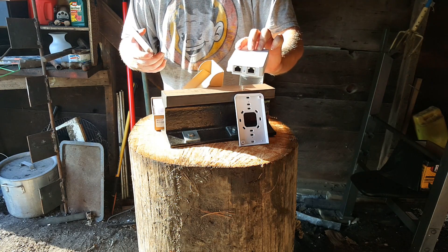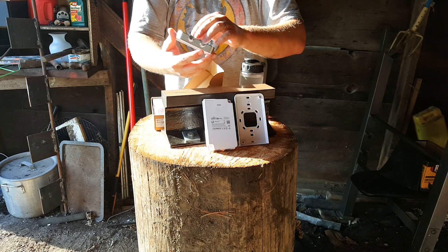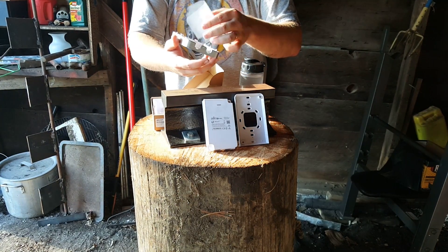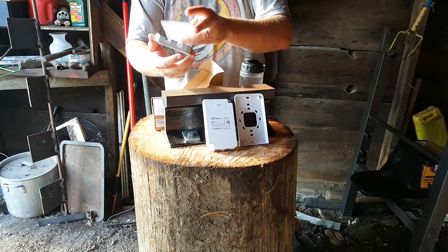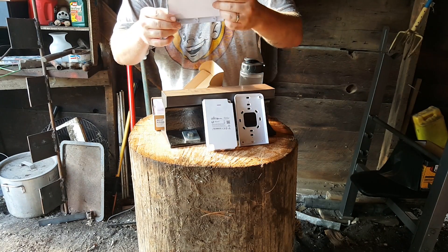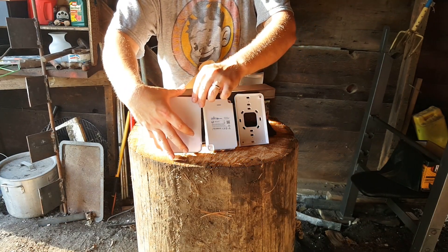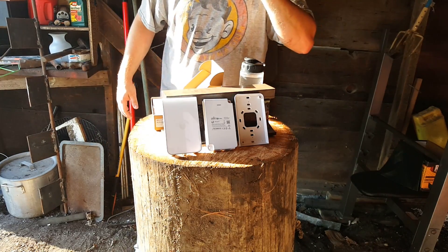There's your data in and then your data out with POE, and then of course you have the cover with the Ubiquiti logo. This has never been mounted to a wall so it's still got all the plastic on it and all that good stuff. I'll get the camera turned around here and we will get this guy mounted.